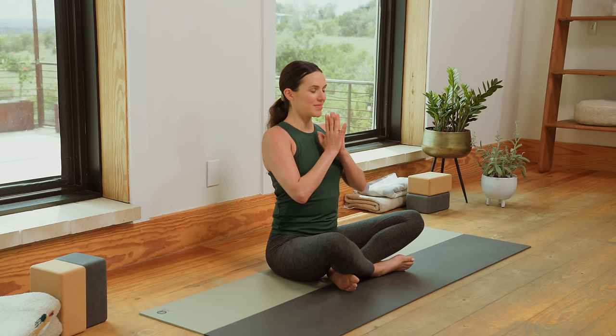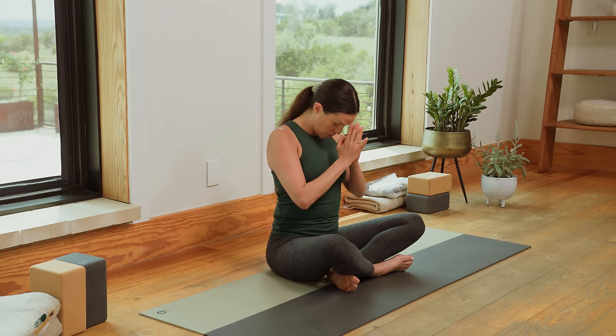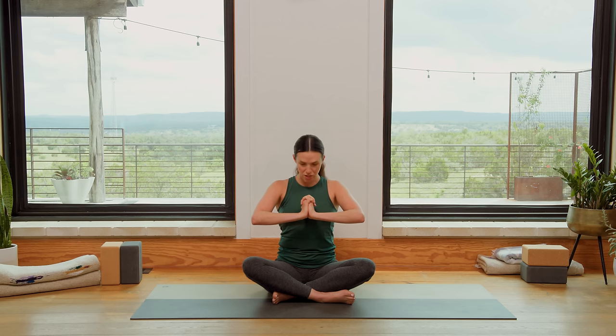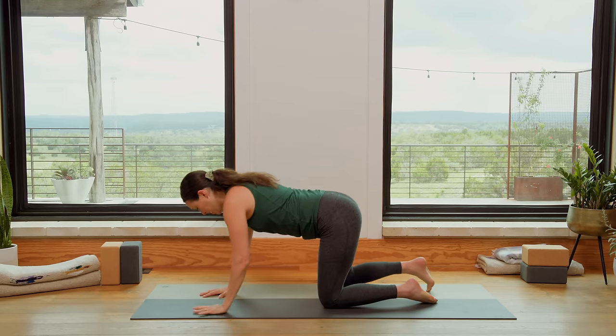Inhale in deeply. Exhale, bow the head to the heart. Feel this deep stretch in the back of the neck. Start to activate through the palms — press into the palms so much that your elbows are going left to right. Chin to chest, heart stays lifted here, breathe. Interlace the fingertips now. Slowly lift the head so the chin is parallel. Press the palms forward. Inhale in here. Exhale, come forward onto all fours. Release the bind. Come to Tabletop Position.